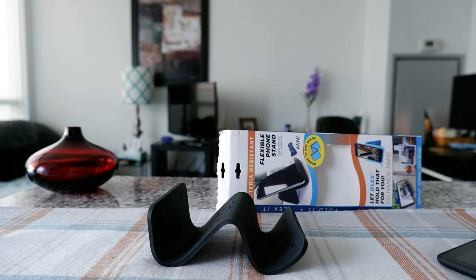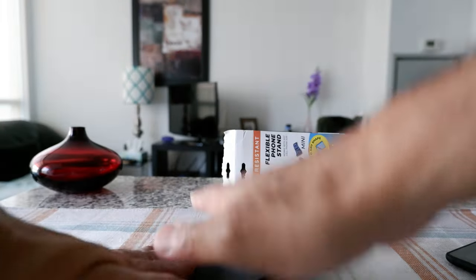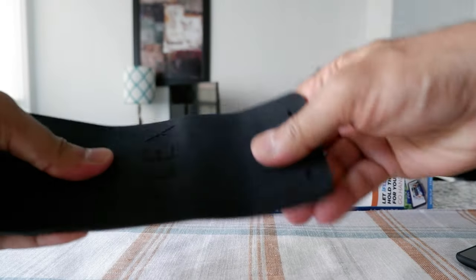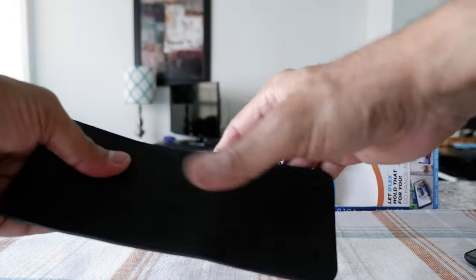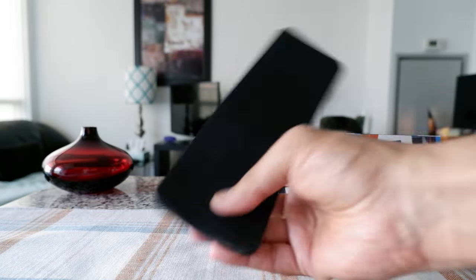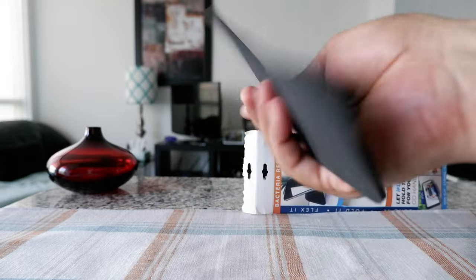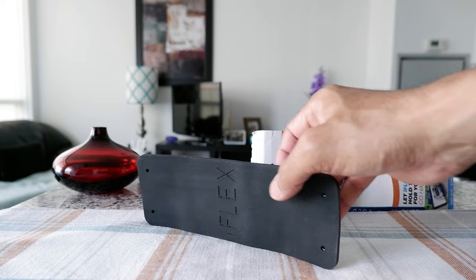The advantage with this is that it just sits in your carry-on luggage or backpack and you can take it out whenever you need it. It doesn't take up much space, it's very lightweight, and by the looks of it, it seems durable. I'm definitely going to be using it when I travel next time, and I'm happy with the product.